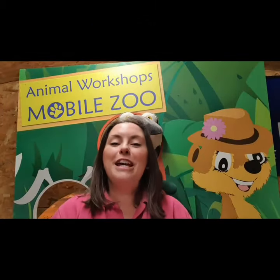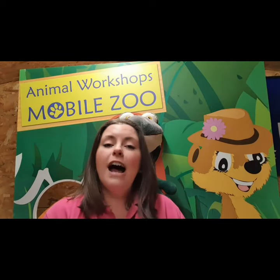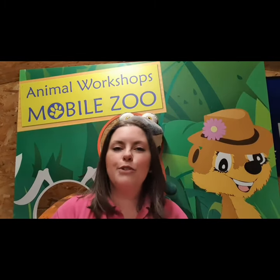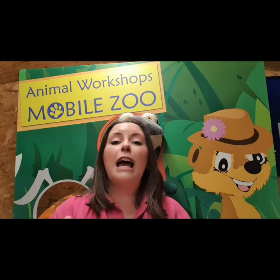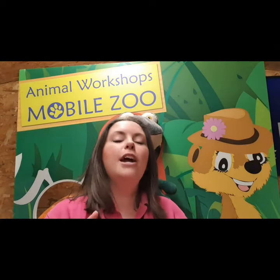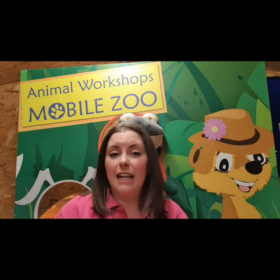Hi guys, so today we are going to meet mini beasts. Now mini beasts are animals with no backbone. So up until now, all of the animals that we've met have got a backbone. They are known as vertebrate animals, but not today. We are meeting invertebrate animals - animals with no backbone, no skeleton.